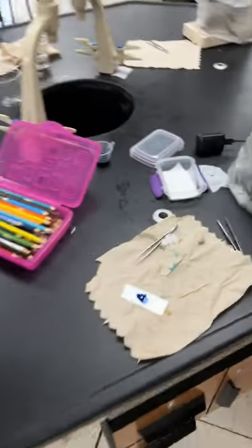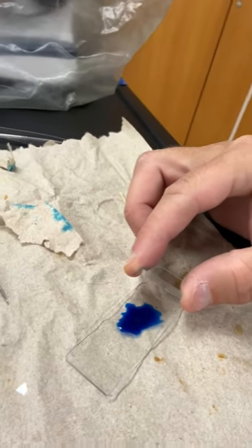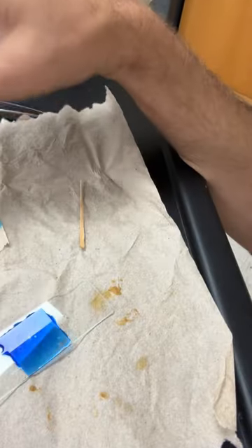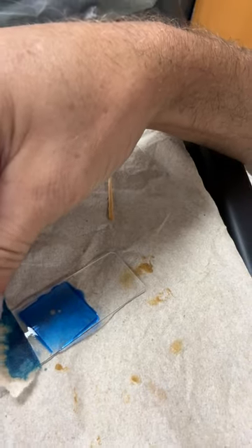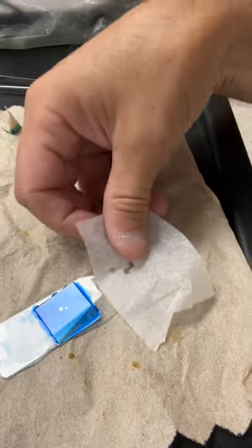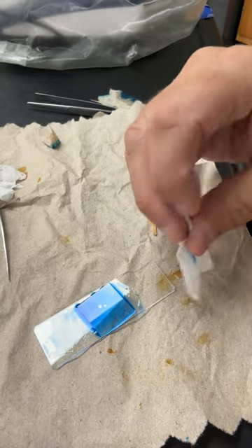We've let it set for a minute. Then you'll get your cover slip — if you don't have one, get it from Mrs. Watts. Put it on at a 45 degree angle, just like you usually do. If you notice anything coming out the sides, blot it with your paper towel and clean up the slide now rather than later, so we don't get stain on our microscopes.